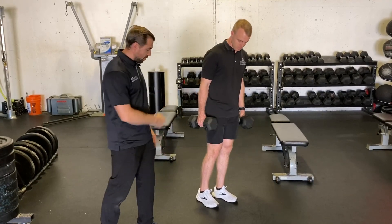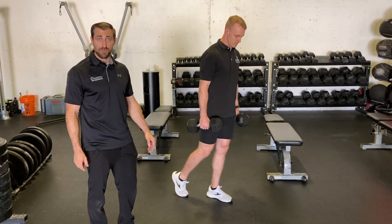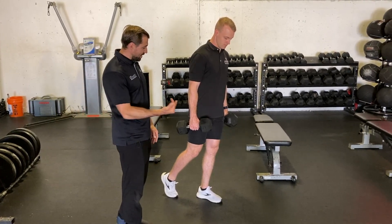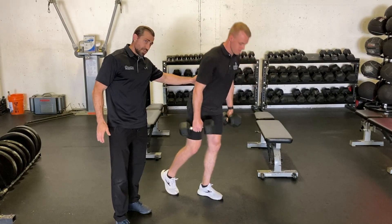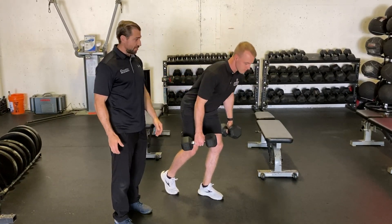Go ahead and set up for me, Chris. Mechanics are very similar to a Dumbbell Romanian Deadlift, so we're going to send the hips back. Coming down, what you'll notice here is Chris has a nice neutral low back position, and he's trying to maintain that throughout.